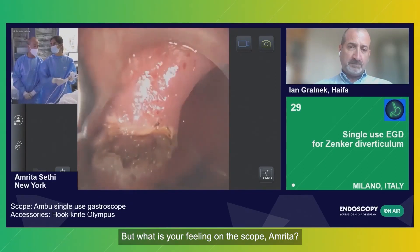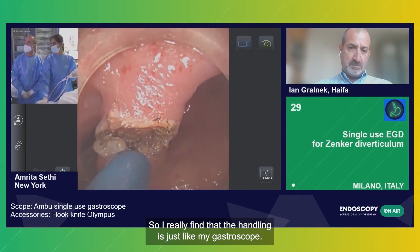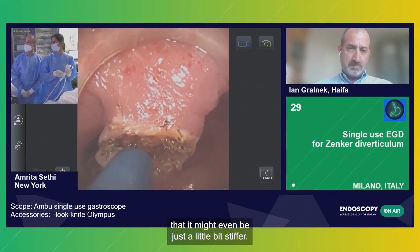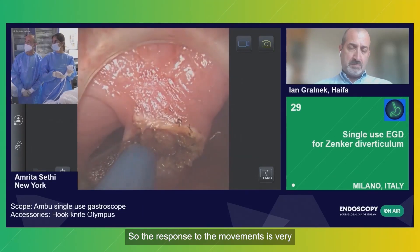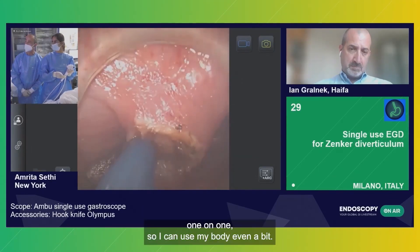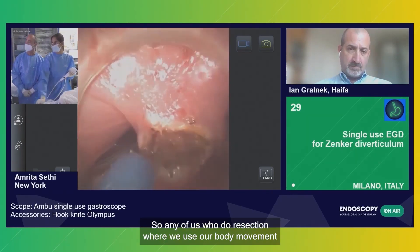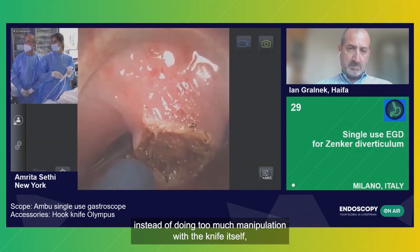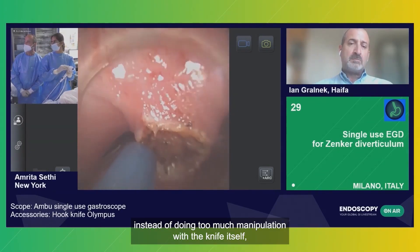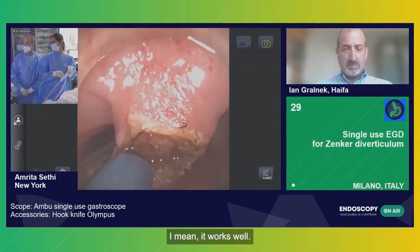What is your feeling with the scope, Amrita? I really find that the handling is just like my gastroscope. In fact, it might even be just a little bit stiffer, so the response to the movement is very one-to-one. I can use my body even a bit — so any of us who do resection where we use body movement instead of doing too much manipulation with the knife itself, it's okay to do that. It works well.